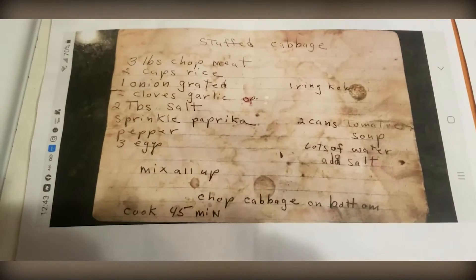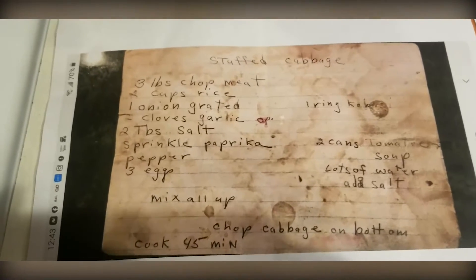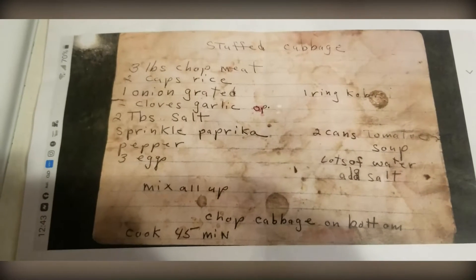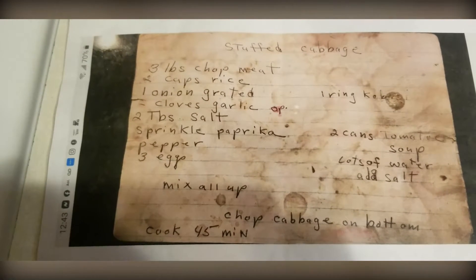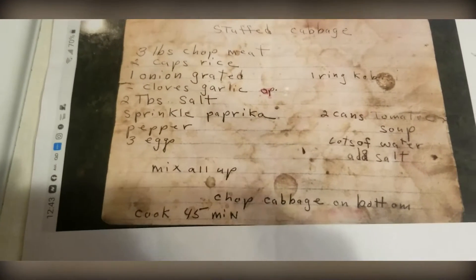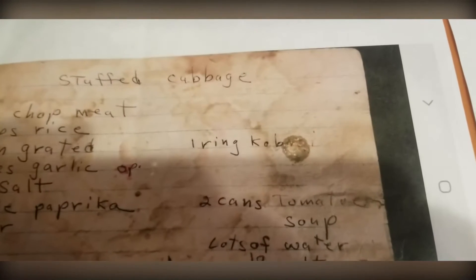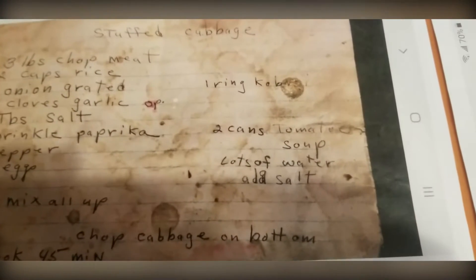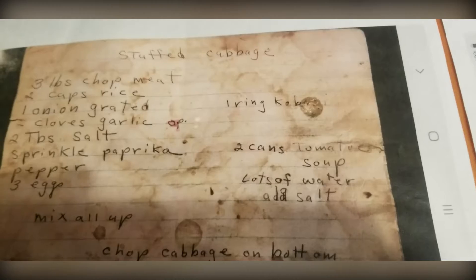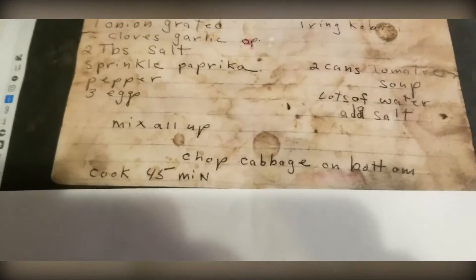We're going to be making stuffed cabbage using my mom's recipe, which I'm sure is actually my grandmother's recipe. This is one of the recipe cards — it calls for three pounds of chopped meat, two cups of rice (pre-cooked almost done), one onion grated, two cloves of garlic, two tablespoons of salt, a sprinkle of paprika, pepper, three eggs — all mixed together for the inside. It also calls for one wing of kielbasa (I use two), two cans of tomato soup, water, salt, and chopped cabbage at the bottom. This cooks for 45 minutes.